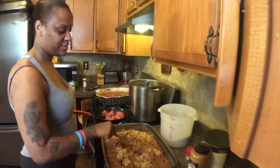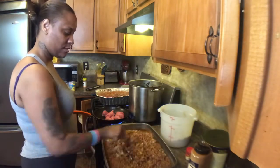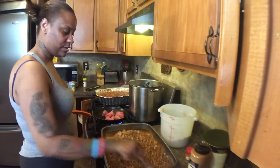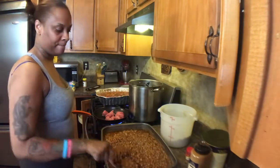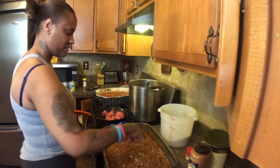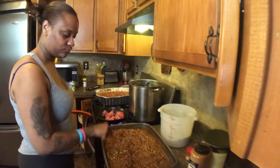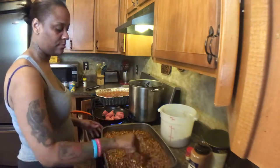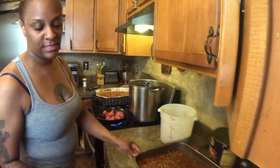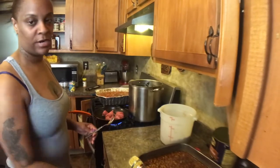You can season your browned beef to your taste and mix these all together. I like my baked beans sweet. I'm going to sit this off to the side and then we can work on browning the ground beef — I cooked mine well done.